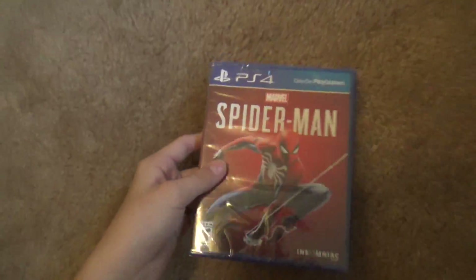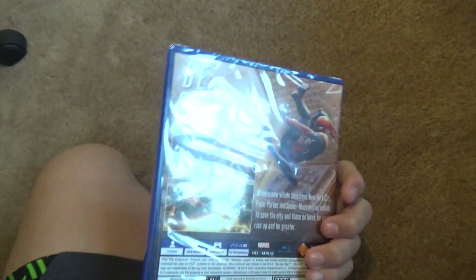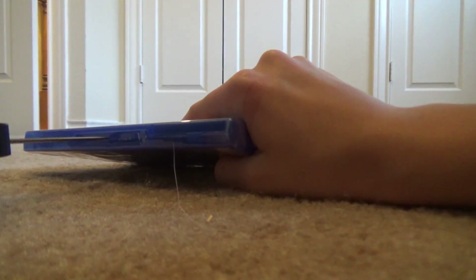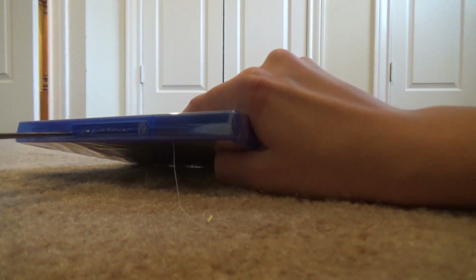Last but not least — Spider-Man, the game. It's a really nice game. I'm glad it's a physical game because I like collecting physical games. Anyway, knife down. Let me try to cut this open — don't cut towards yourself, cut away. There we go. Got the flap open.